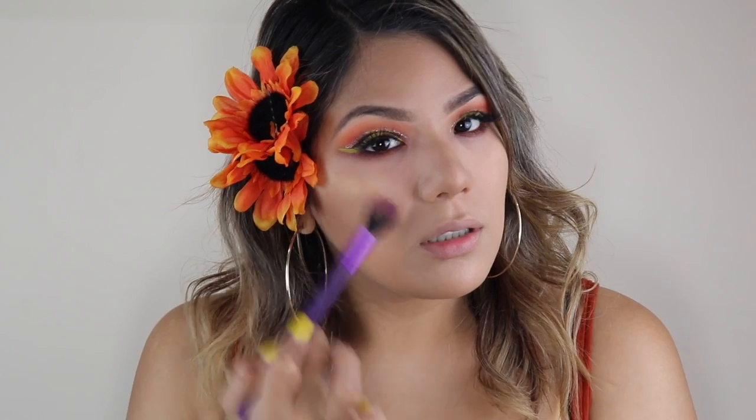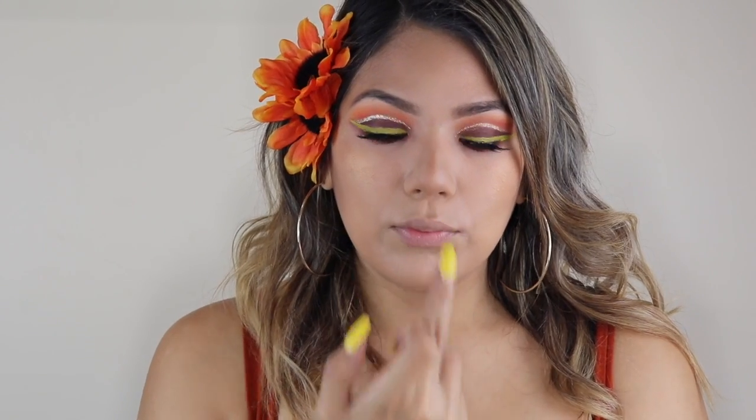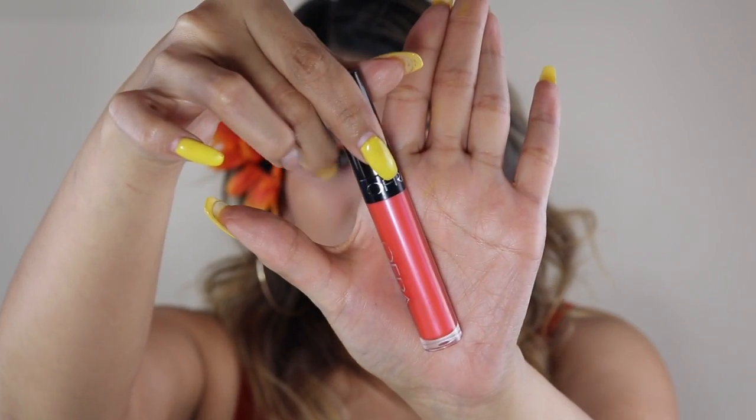Now I'm going to take this nice little orangey lip gloss and complete the look. We're going to be using this lip gloss from Ofra Cosmetics.